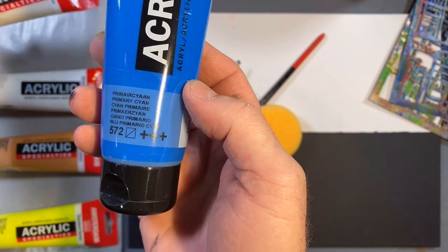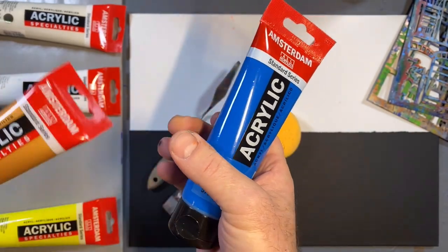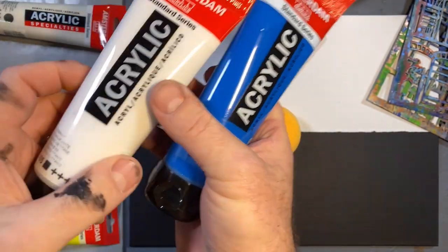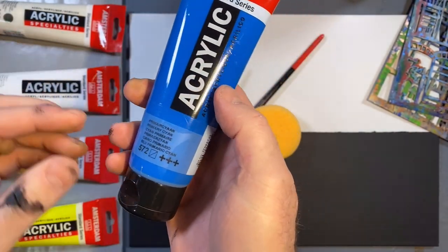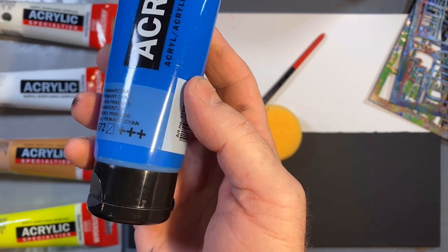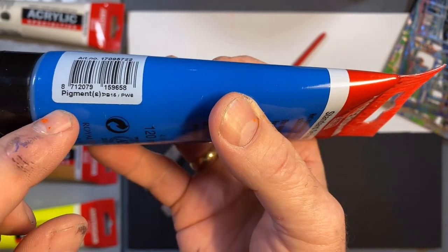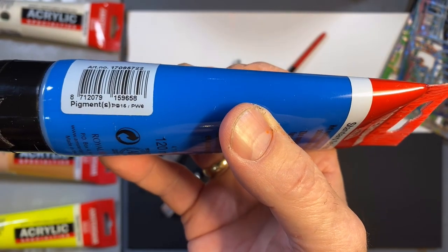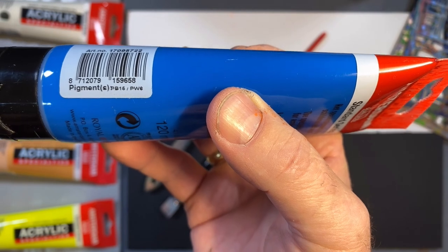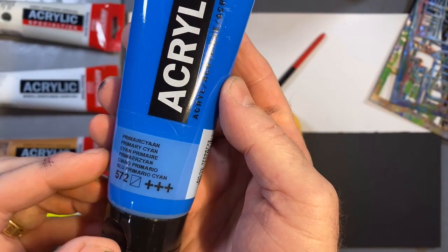To give you some examples of the other symbols: a completely empty square means the paint is completely transparent. For this gold, half is darkened in, which refers to semi-opaque. And I have titanium white here, which is completely opaque. Those are the four symbols on the tube. Next to it are the lightfast symbols - three pluses is the excellent rating, the highest we have, at 100 plus years under museum-like conditions. The paint also includes its color index number, speaking to the quality of pigments, so you can compare them with other tubes or brands.